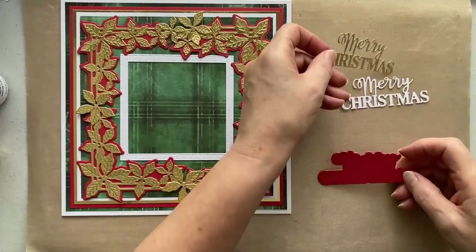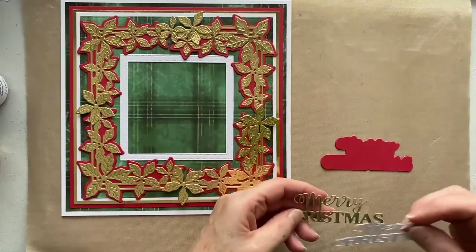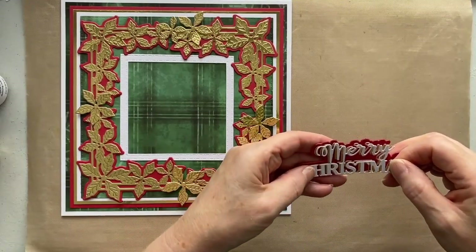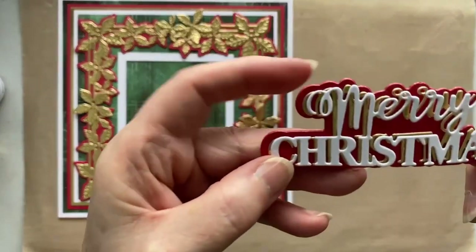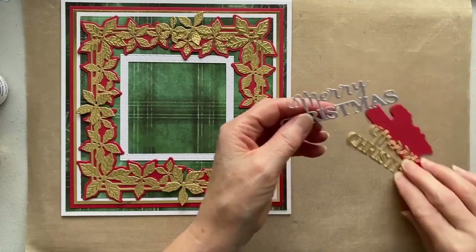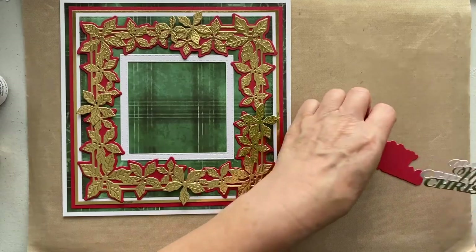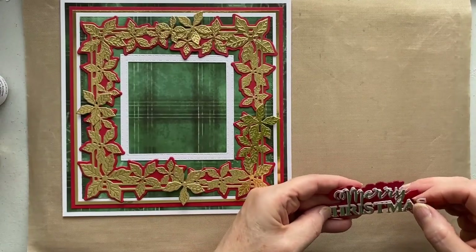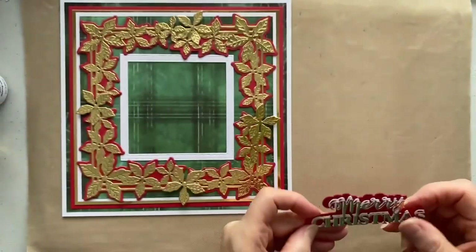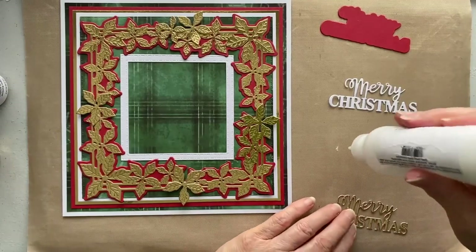I've cut the sentiment out in gold and white, and I've got my backer in the imperial red. So we've got a choice — we can put the white on top of the gold and drop shadow it, or we can put the gold on top of the white and drop shadow that. Not sure which way I want to do it. I quite like gold on top of white, so let's do that. But there is no right or wrong — it's whatever you want to do. So we're going to do the scribbling on the craft sheet.